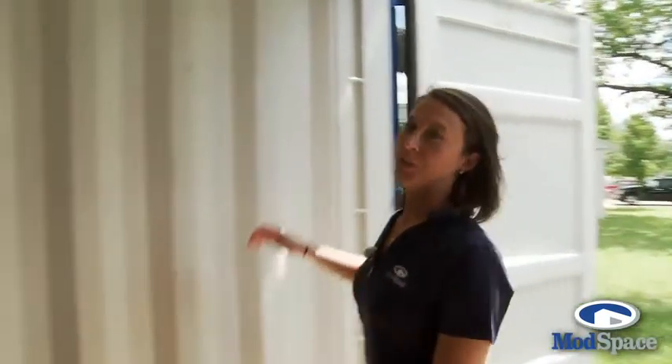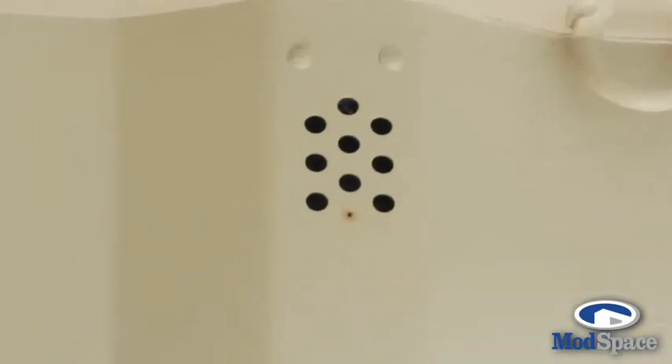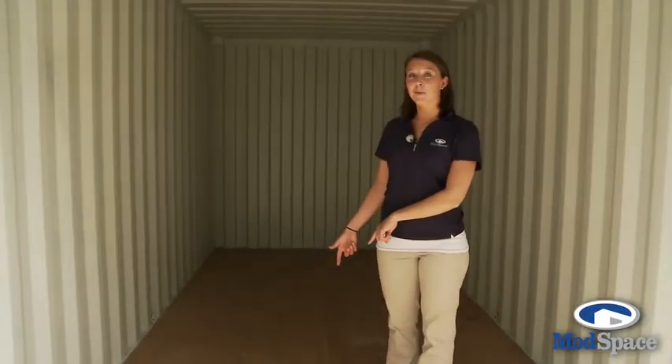All of our storage containers come standard with our venting system, which prevents condensation and mold buildup. Our ModSafe comes with a plywood finished floor that helps with transporting equipment in and out of the container more easily.